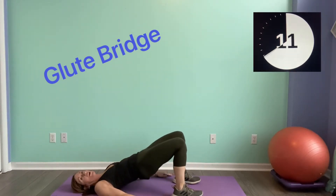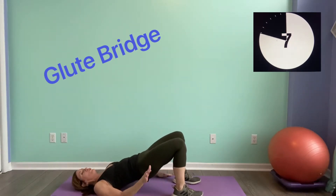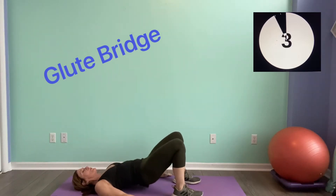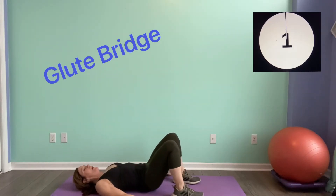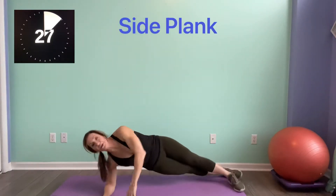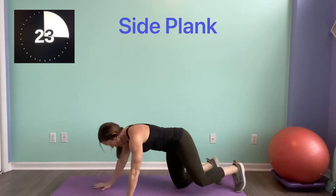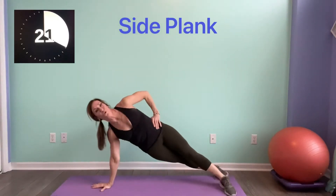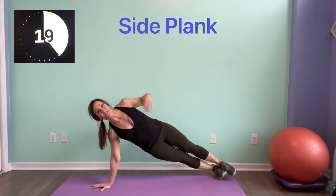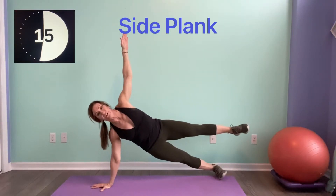I don't care what side — we're going to alternate. We go through this four times. Turn it over. Remember, you can be on your side on the elbow, or one hand down with one foot in front. Feet can be stacked. Lift that arm — if you want to lift that leg, go ahead.